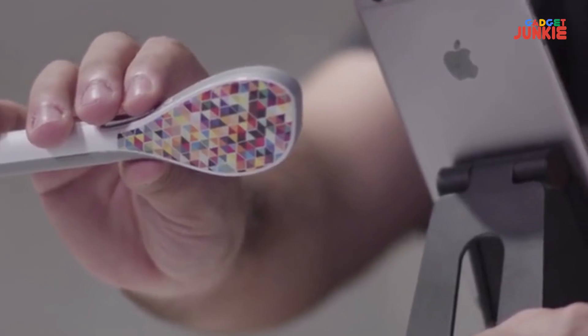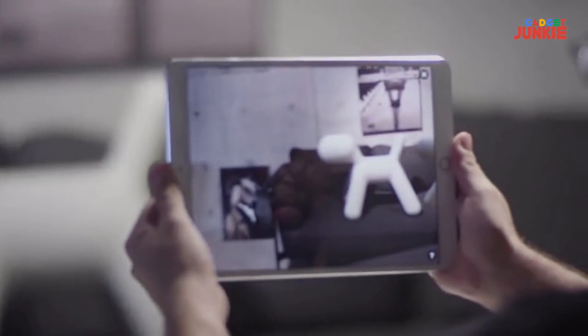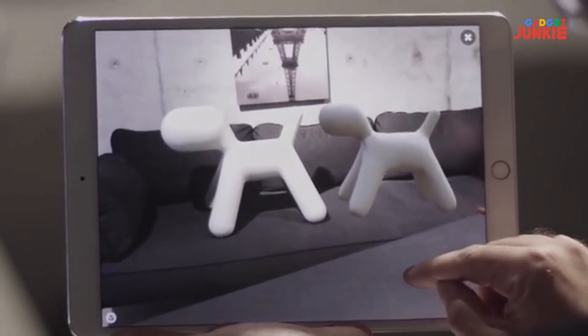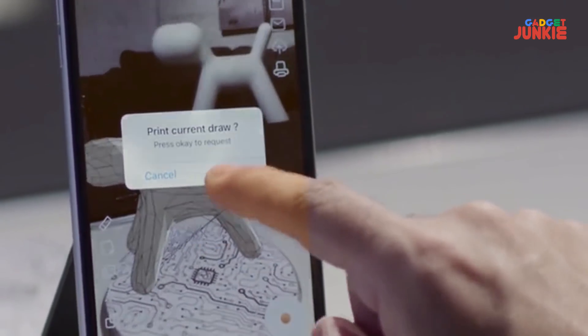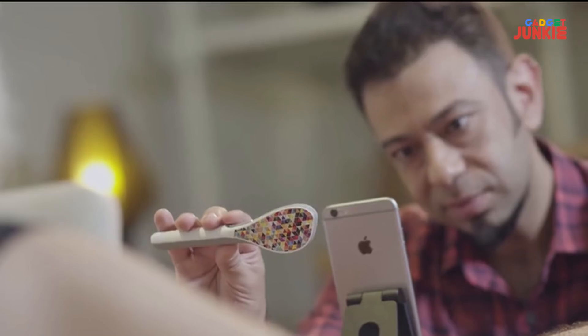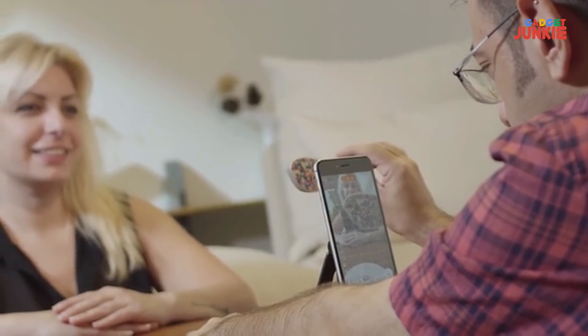How cool would it be if you could wave a wand and create anything out of thin air? Imagine creating any object and watching it come to life right in front of your eyes, and then printing it with one simple press of a button. Meet the Yeehaw Wand, the world's first brush that lets you create, view, and bring your designs into reality.